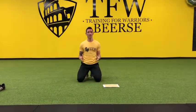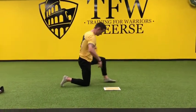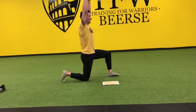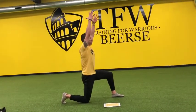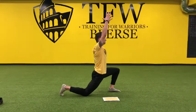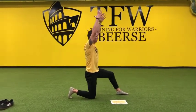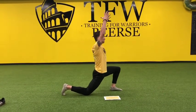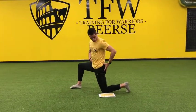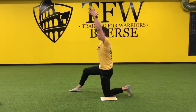The next one is the half kneeling hip flexor stretch, especially for the hip flexors. Always start with a proper set up, a good base, brace your core, bring your arms overhead, contract your glutes, bring it to the end position and back. Go for 5 repetitions on the right side and 5 repetitions on the left side. Make sure you contract the glutes — that improves the quality of the stretch and the movement.